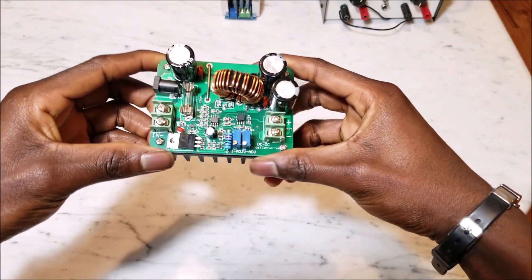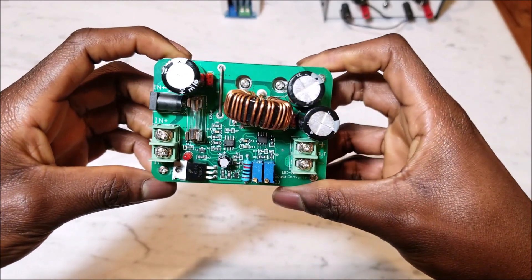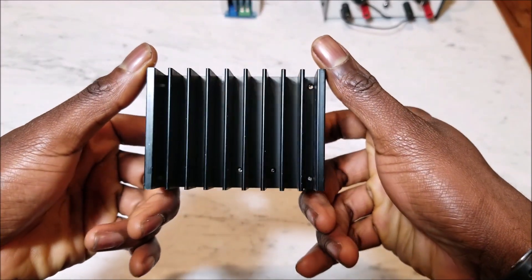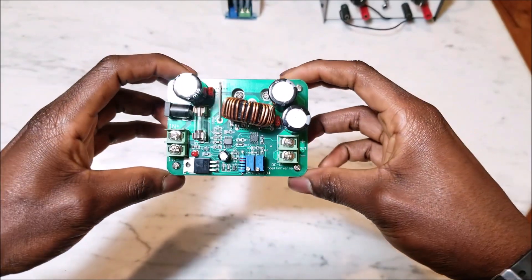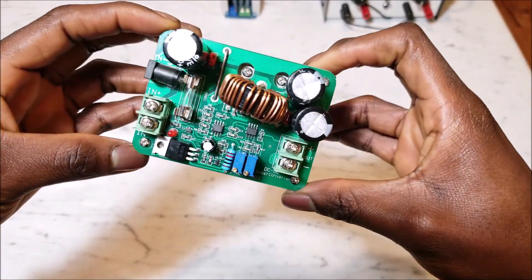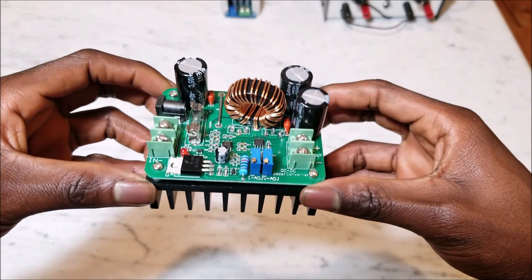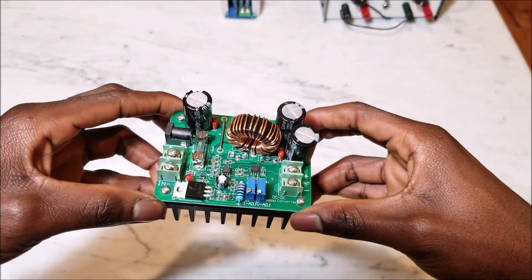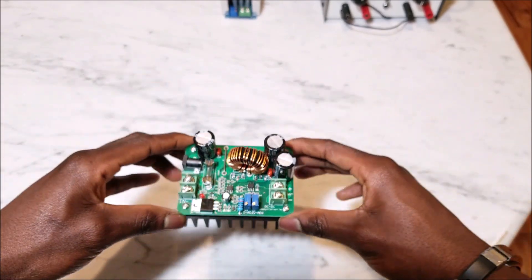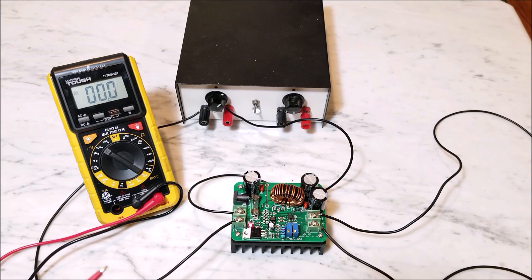The next thing you may or may not need is a boost converter. A boost converter is a circuit that steps up DC voltage. If you need to power something in your car that requires 30 or 40 volts, the boost converter takes the 12 volts from your car and steps it up to a higher DC voltage like 30 or 40 volts. Don't confuse this with an inverter — these are two different things; a boost converter specifically steps up DC voltage.